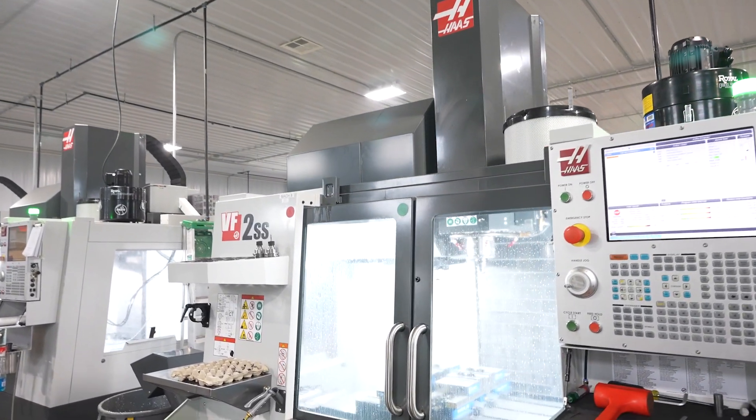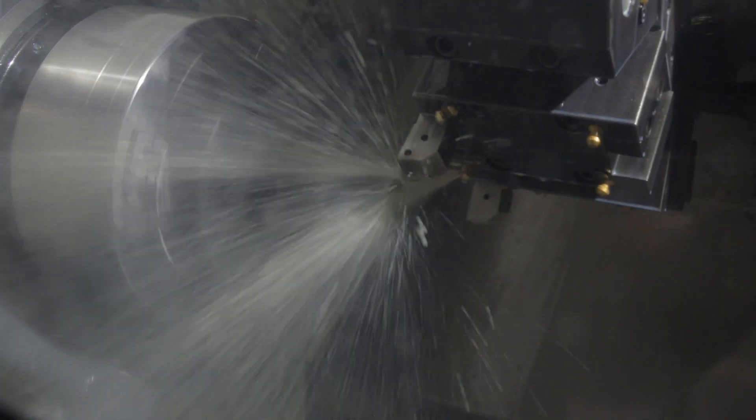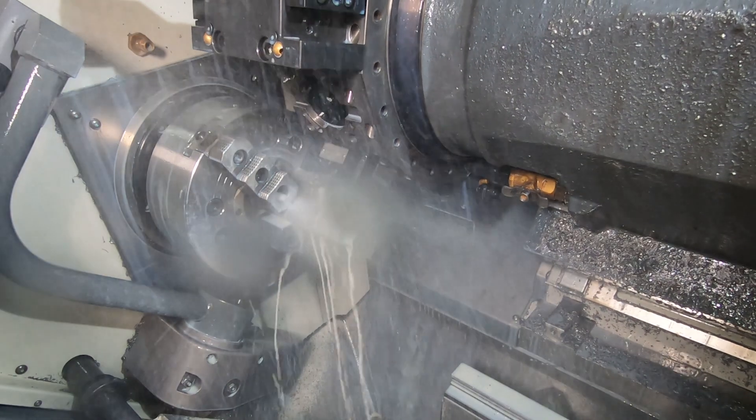For the first probably two and a half years that I owned the shop, we didn't have a turning department. We didn't have any lathes. We either subbed out all of our lathe work, or, painstakingly so, did lathe work on a mill. Now 90% of it's going to hit that department first, and then it gets swung over to the mill department for completion.